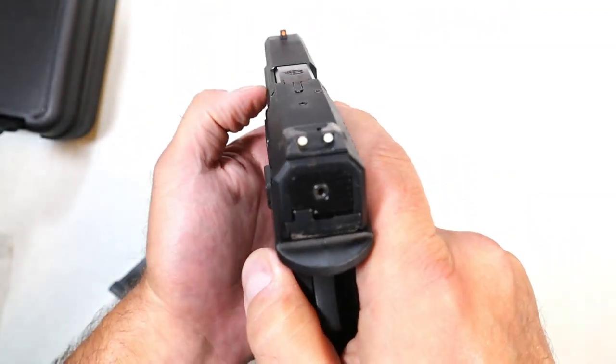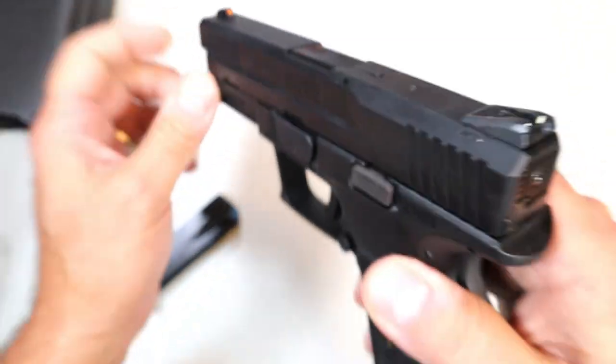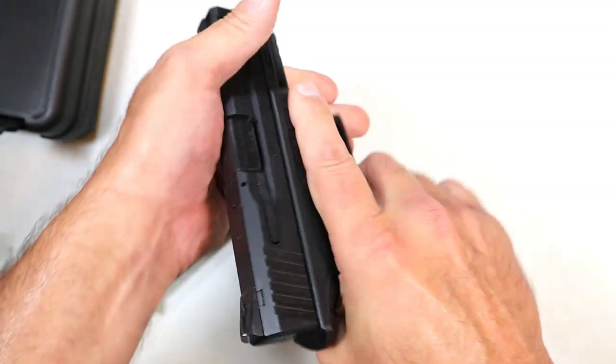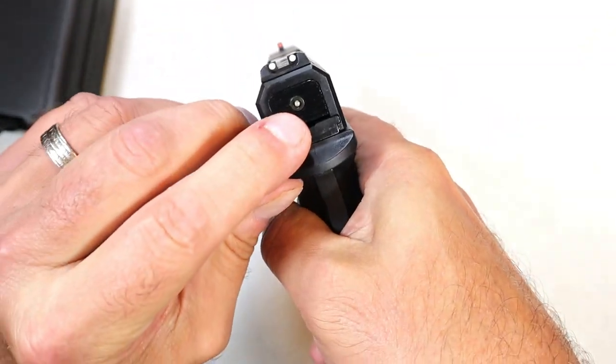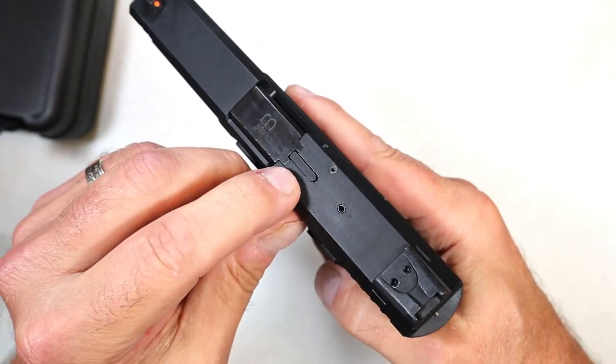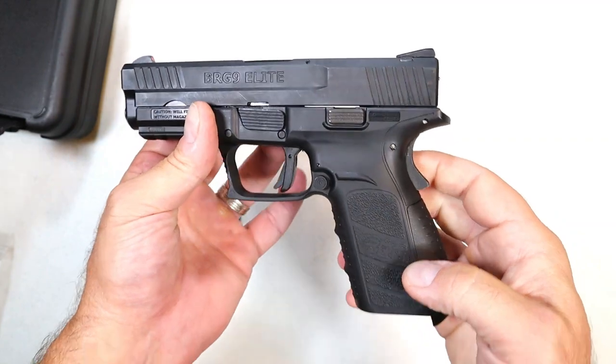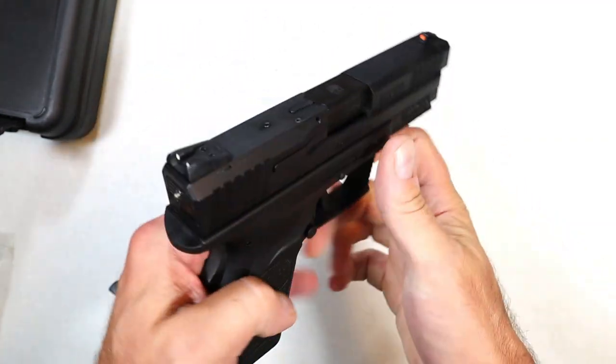The sights are three-dot — two in the rear that are drift adjustable, and an orange front sight. Additionally, it has a cocked striker indicator on the rear of the slide and a loaded chamber indicator on top — that bar that sticks up. Overall, not bad.